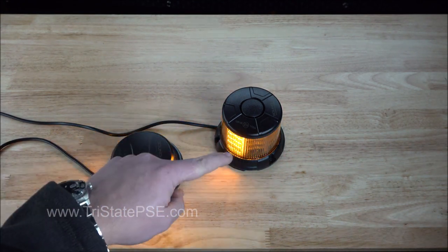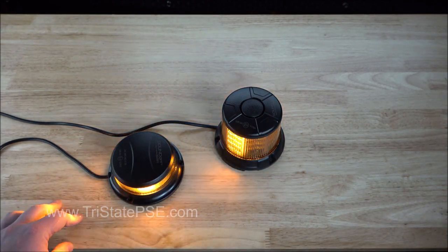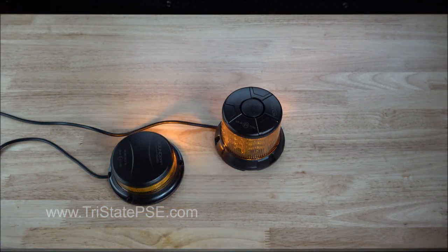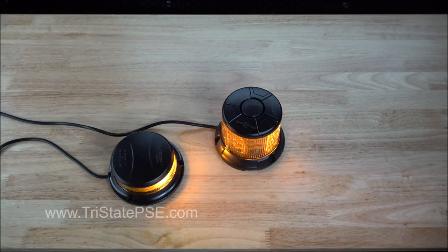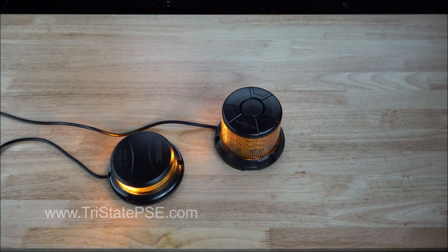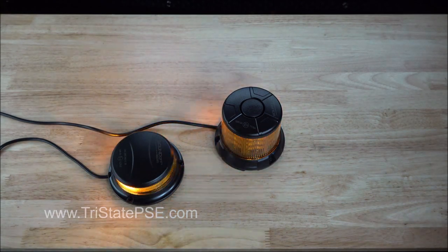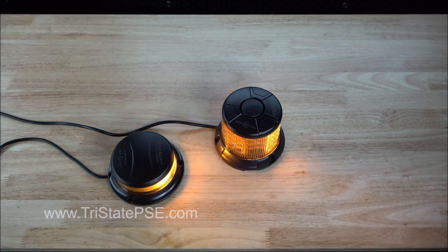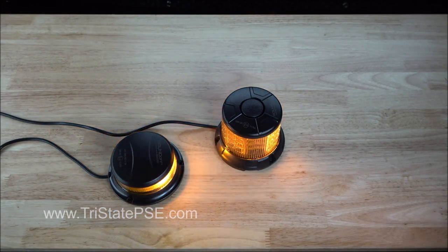This guy over here is the taller one, and he is three and a half inches tall. Both beacons have 11 flash patterns built into them. Both of them have an infused UV protectant into the lenses, which is just going to help them keep that beautiful color and keep them from any discoloration over time from the sun.